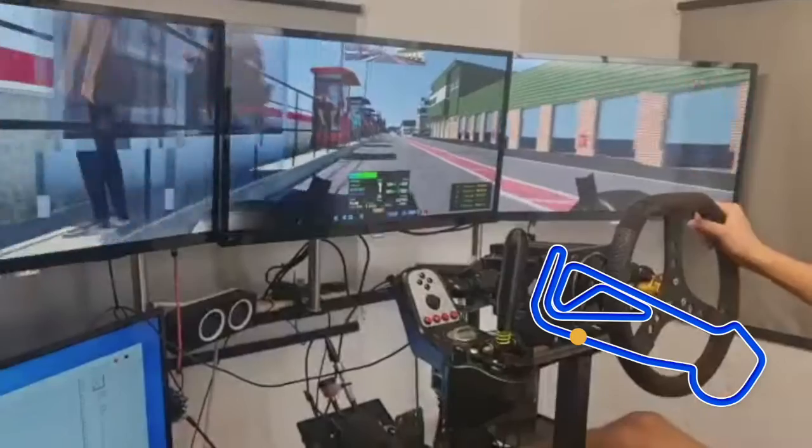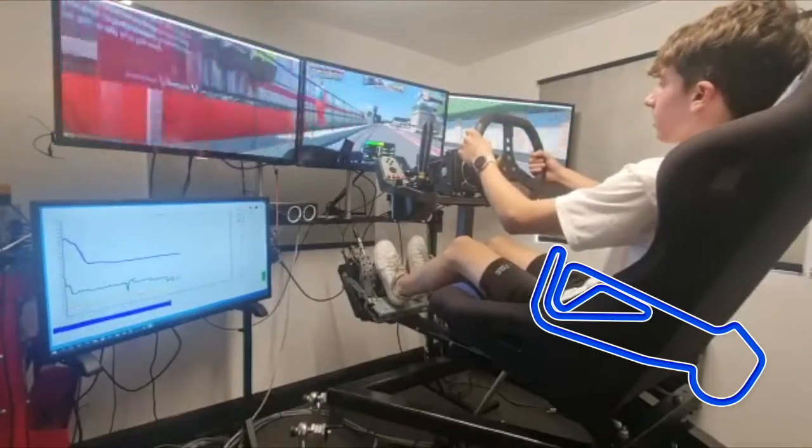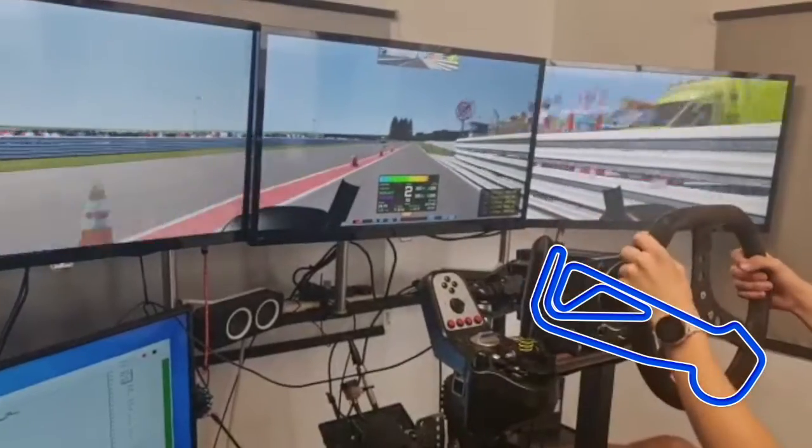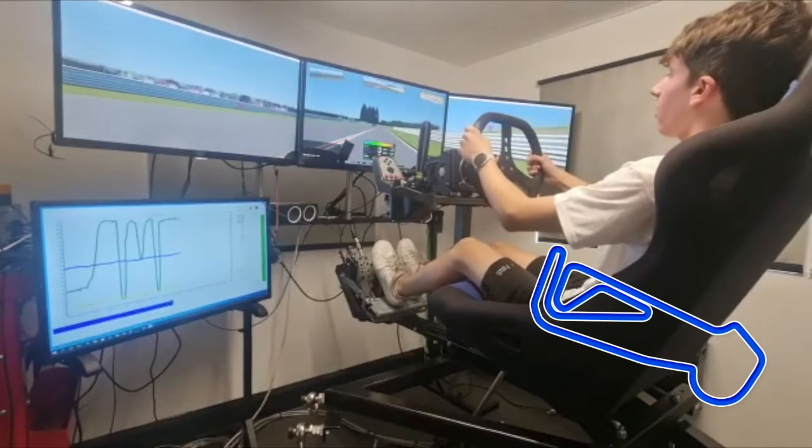I'm just coming out of the pits here, keeping under the max speed limit otherwise we'll get a penalty. Making sure not to cross over the white line as we're exiting.